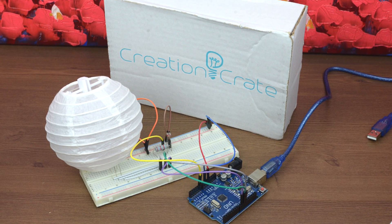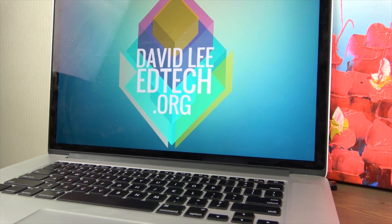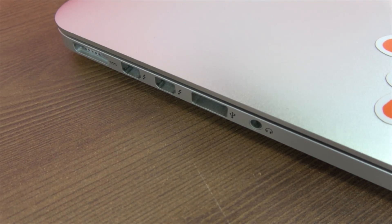Creation Crate gives you everything you need for the project. The only thing you will need to have is access to a computer with a USB port and internet.